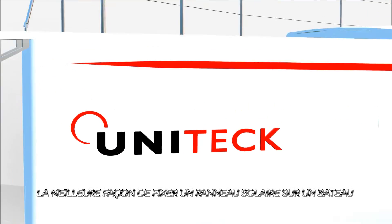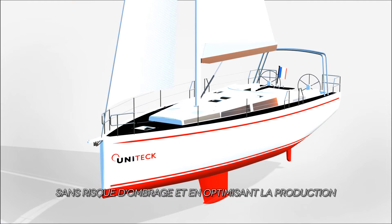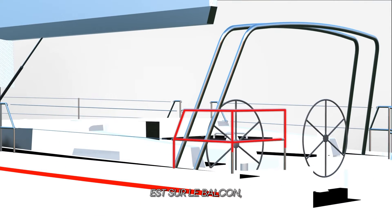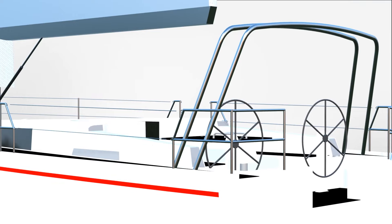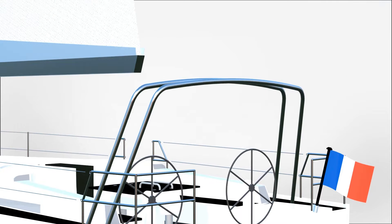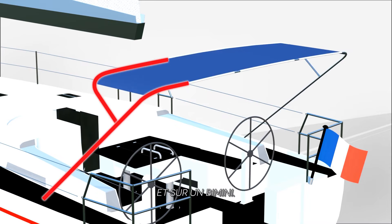The best way of fixing the solar panel on the board without the risk of shade and optimizing production is on the backstay, on the hatch, and on the BIMINI.